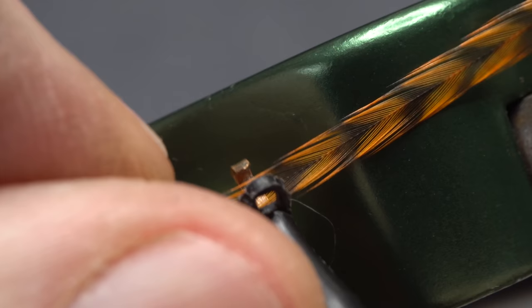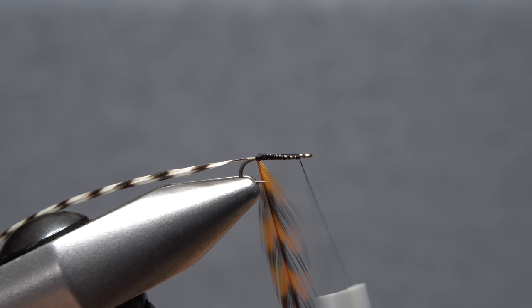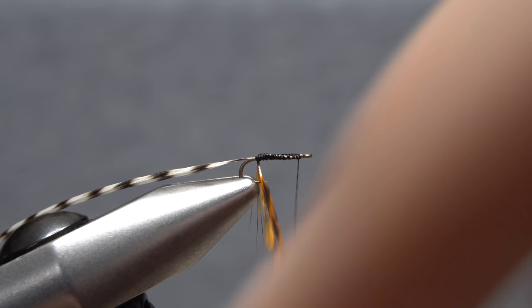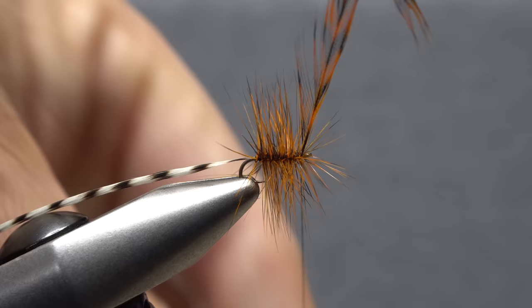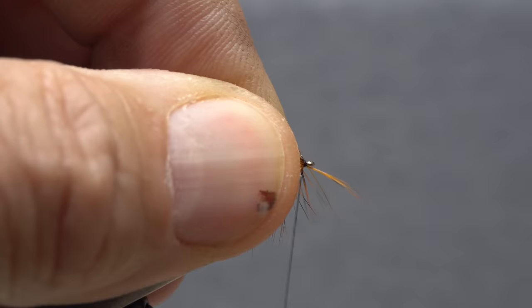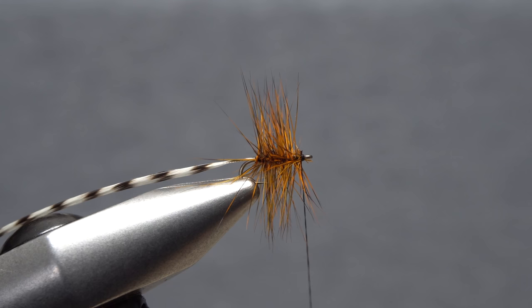Grab your favorite hackle pliers and use them to get hold of the orange feather's very tip. If the feather wants to give you trouble on the first wrap, just try coming at it from a different angle. You really want the stripped side of the stem to contact the hook shank first, so the feather wraps with the shiny side facing forward. Keep taking touching wraps up the hook shank until you reach your tying thread. Use the thread to anchor the feather's tip, then sweep all the fibers rearward to clear the eye. You can then snip the excess tip off close and get rid of any wayward fibers.